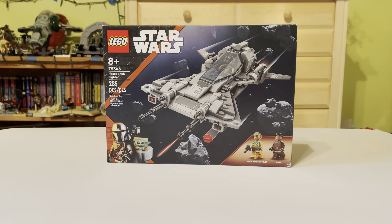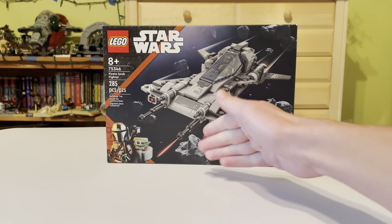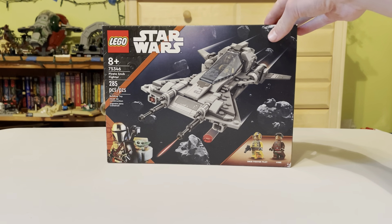Let's go over the box real quick. You get a nice picture of the snub fighter with meteorites around it, looking like it's in a space fight with the blasters firing. You get the nice minifigures here, and the nice Mandalorian showing. I love this new Star Wars box art that's been around for about a year or two.